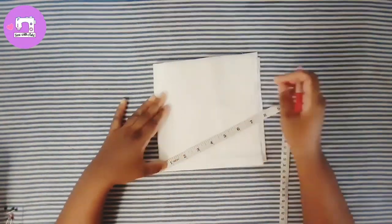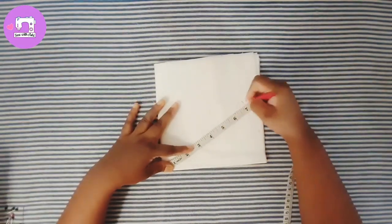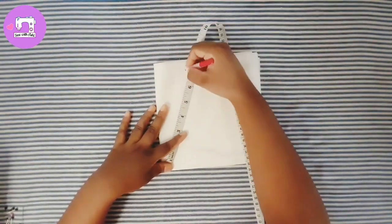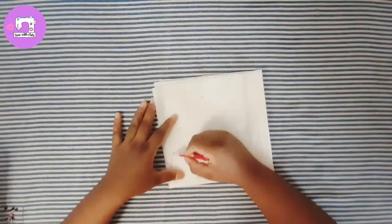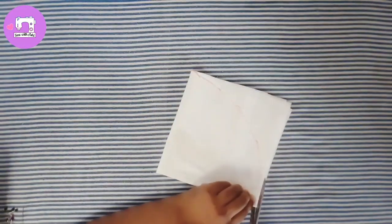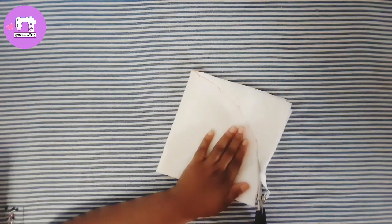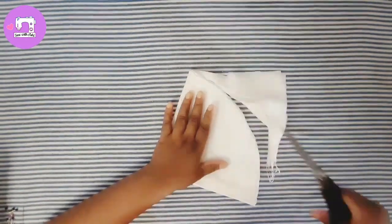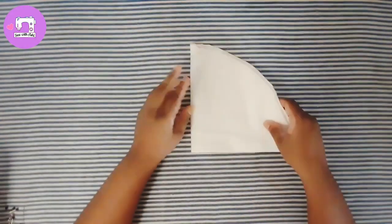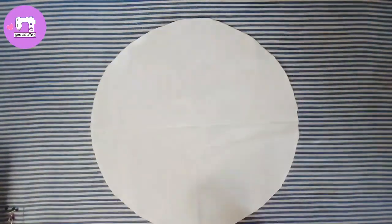The cut is a little bit too much, so the cut is easier to cut. We are going to make a cut of the oil.